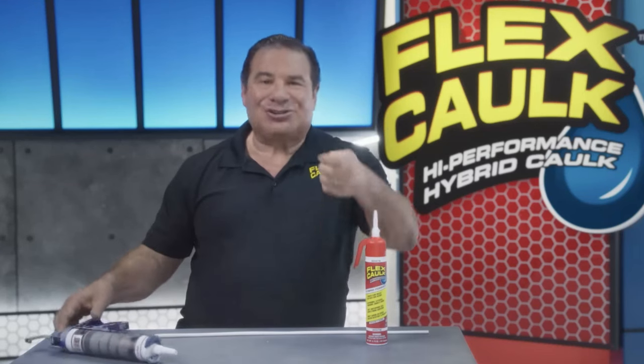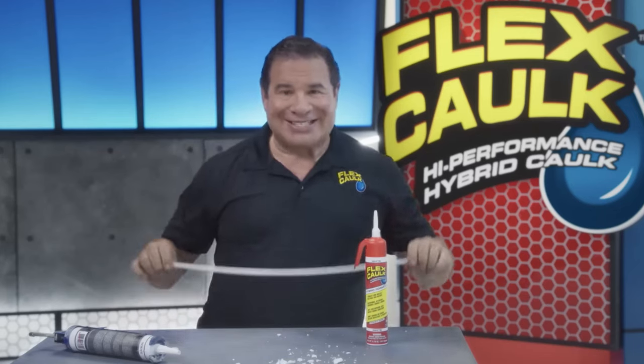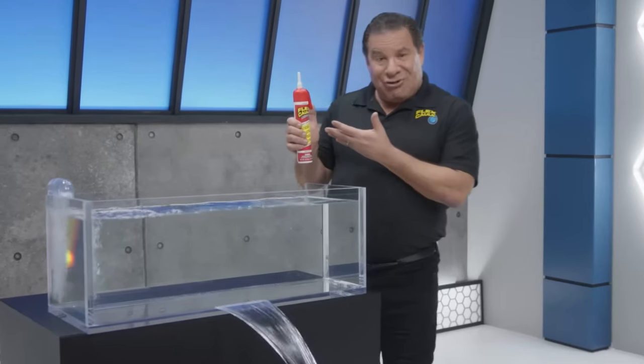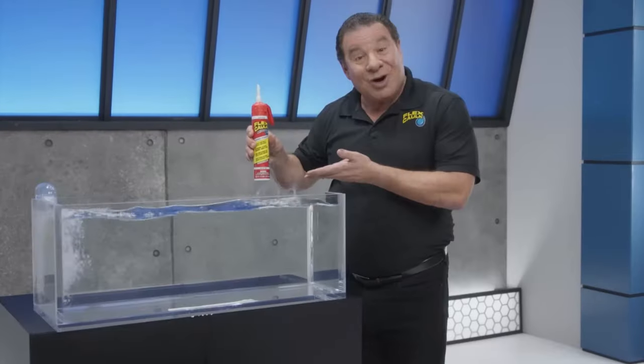Ordinary caulks, they shrink and become brittle, but Flex Caulk expands and contracts and stays completely flexible. Are you telling me right now that if I get a long enough piece of Flex Caulk, I'll be able to actually do jump rope with it? Because if so, sign me up - I'm going to create a new product called Flex Jump Rope. Flex Caulk has incredible adhesion and bonds to all types of surfaces. It even works underwater. I honestly think they're advertising to people who live underwater - what do they think, we live in the city of Atlantis or something?